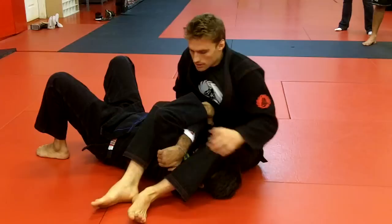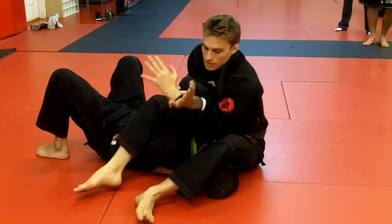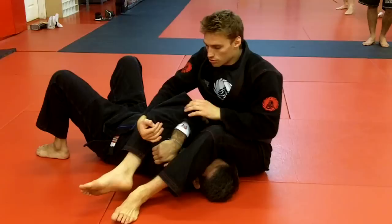Sometimes I'll be able to come with both hands to the far elbow, put my chest against the inside elbow, pull the elbows together, and maybe get a wrist lock or be able to feel this arm back.